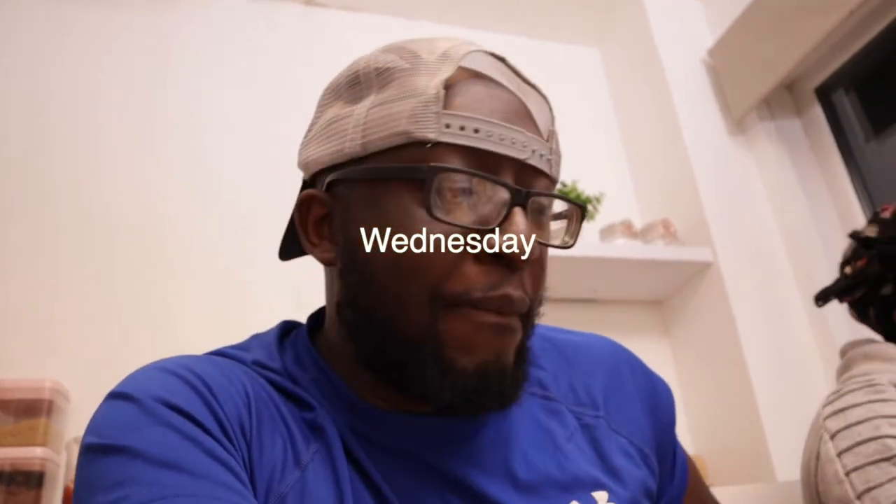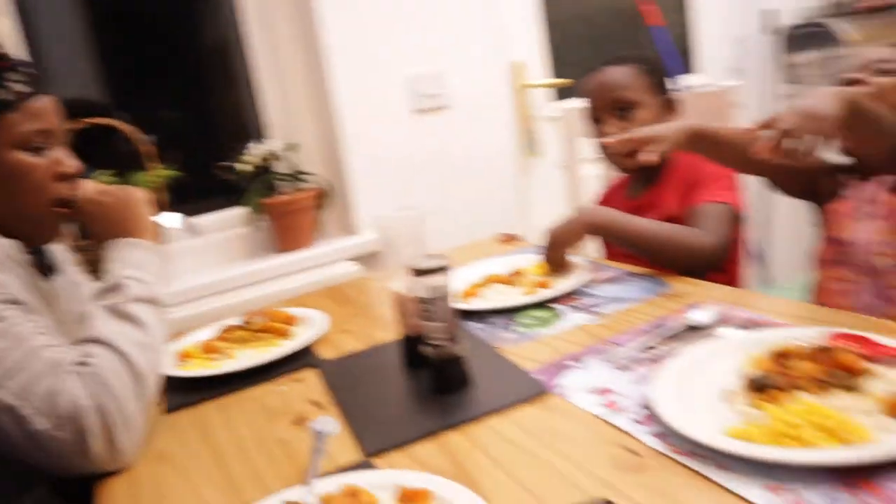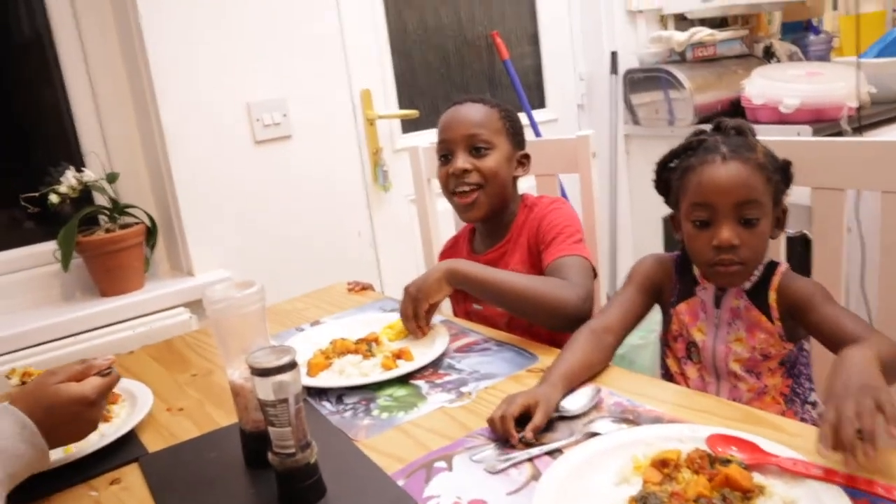What's up guys, welcome back, day three! As you already saw in the b-roll, we're having rice with sweet potato, spinach and sweetcorn. The gang is already digging in. Overall day three has been good, but one thing we noticed yesterday was we seem to get hungry a few hours later.